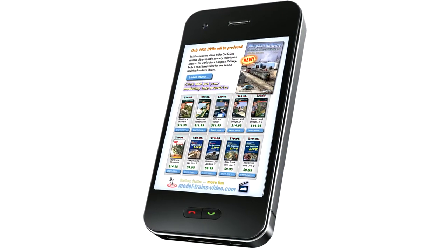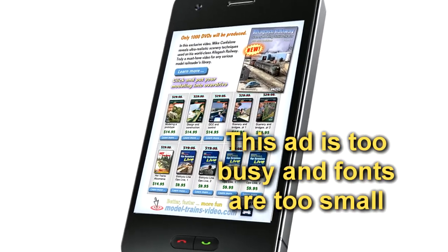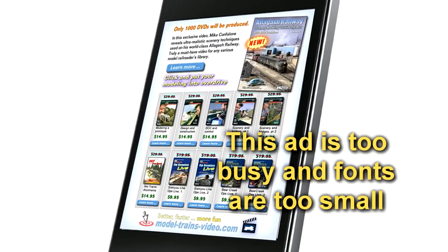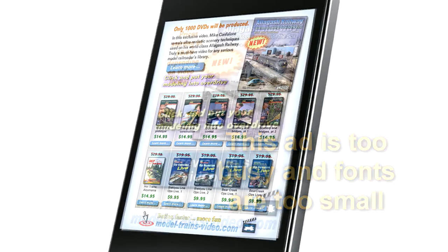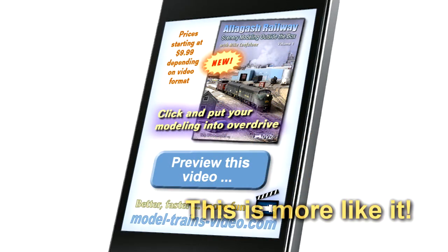It's important to remember we're talking about ads that need to look good on smaller mobile device screens. So advertisers, you need to think larger fonts and obviously clickable buttons on your ads if your goal is lots of clicks.